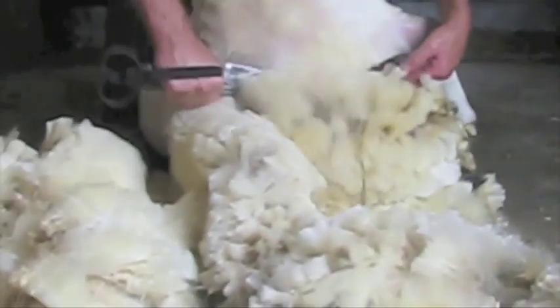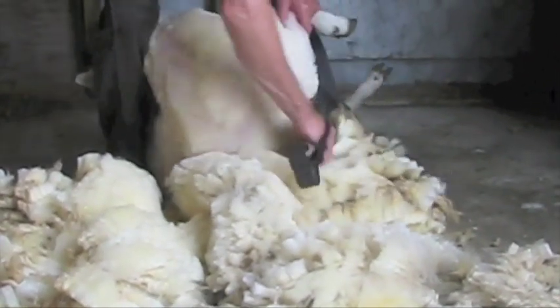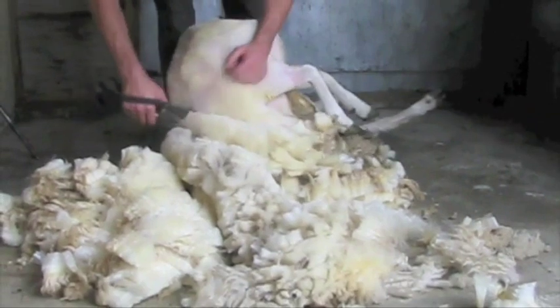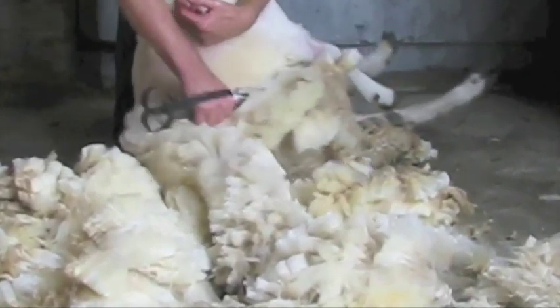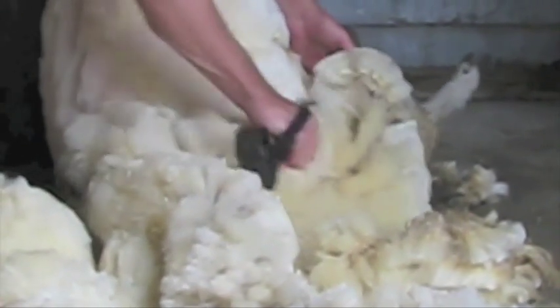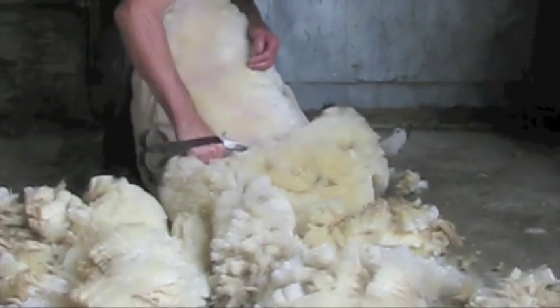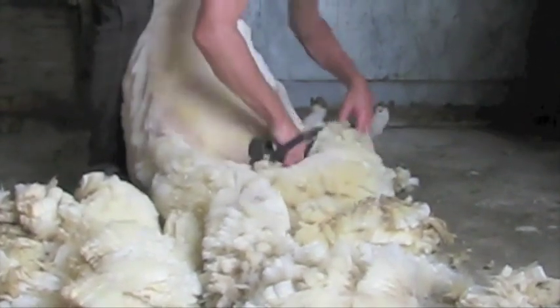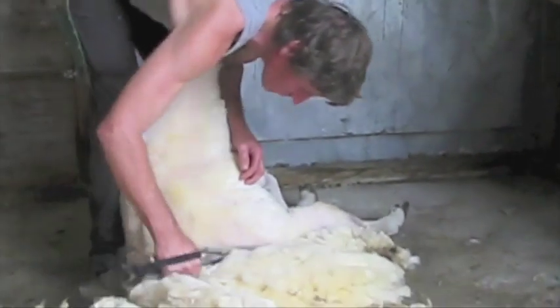Clear under the front leg, then bring the sheep's head through and shear around and down the last side. Shear out the last leg using your left hand again to set up the wool for your shears, then straighten the leg to remove any wool left on the inside. Shear off the rest of the last leg, taking care around the hamstring and joint. Use your left hand to pull up any wool that may have been tucked under the rump and finish shearing the sheep.